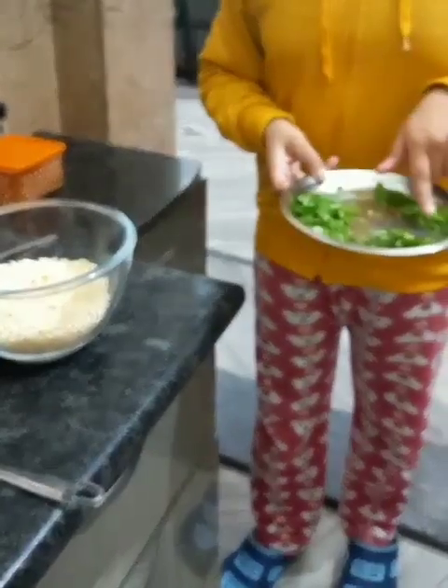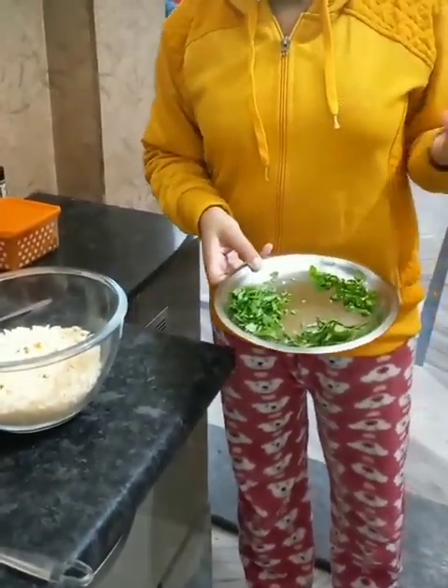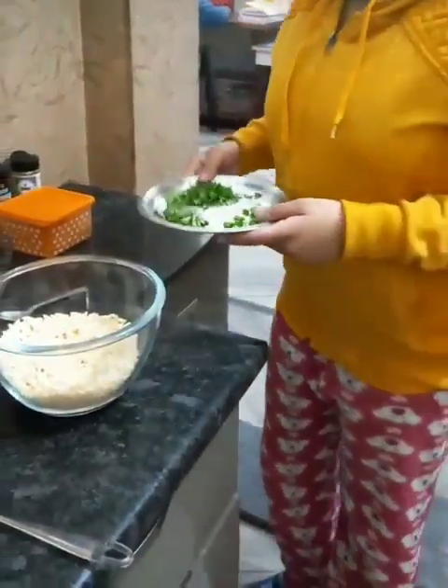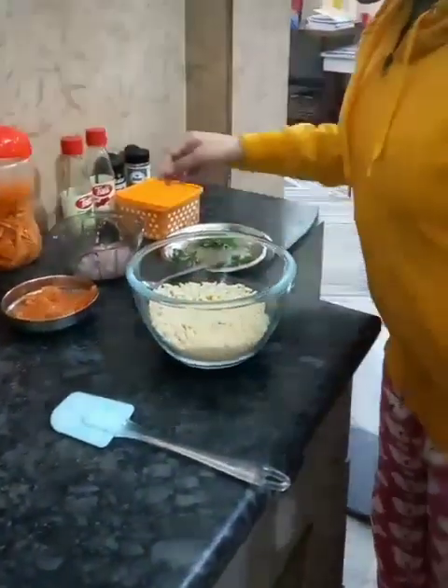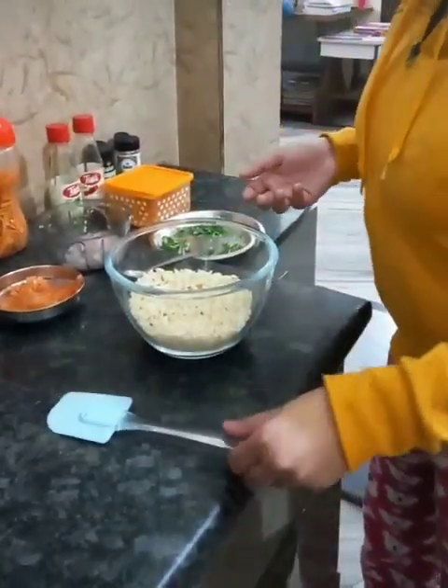So if red jelly or green jelly, anything you can pour, and dhania — if they are available at your homes you can take it. So let's start the recipe. First we have taken chopped rice and here we are pouring different types of lemkeens.